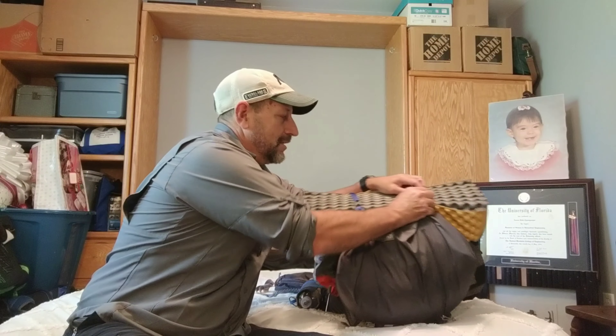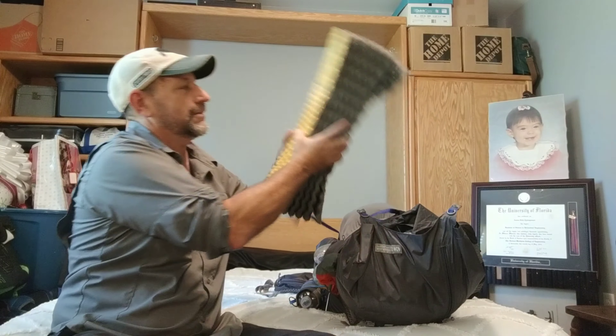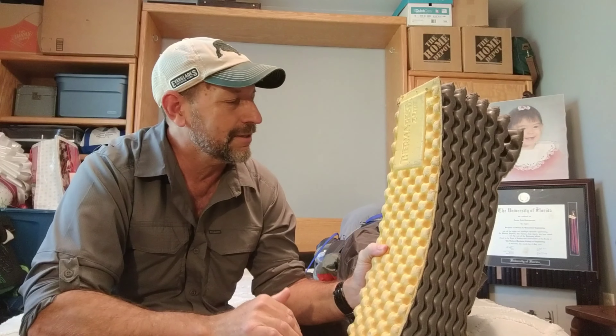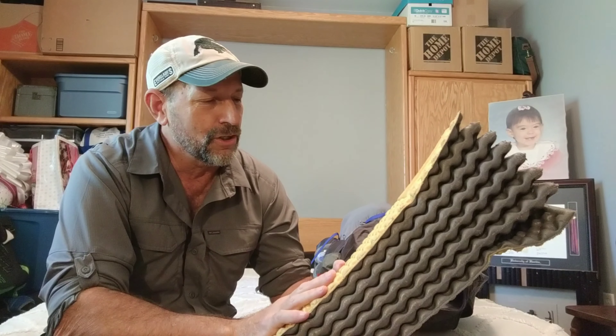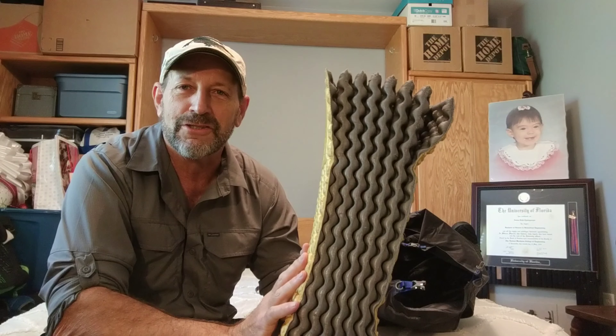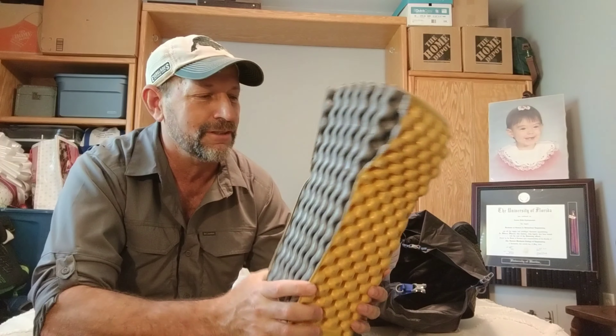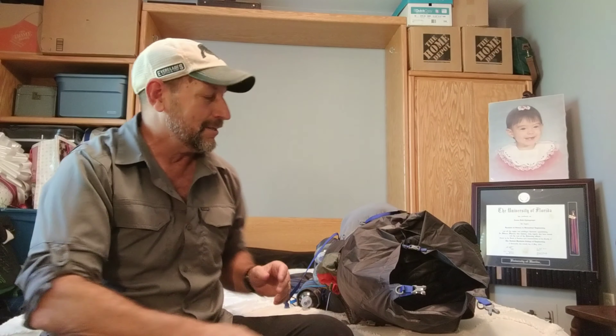On the outside, the trusted Therm-a-Rest Z-Lite — this is on loan to me from Nick Nelson. We're going to see if this thing will get me through the Appalachian Trail and the Pacific Crest Trail, and if it holds up it might even get a Triple Crown on it.